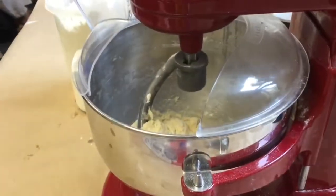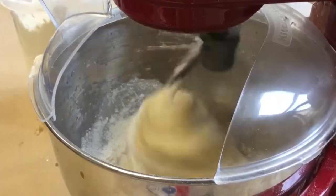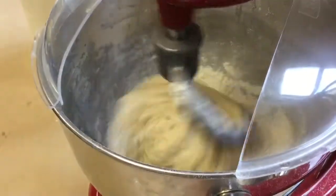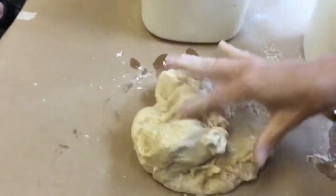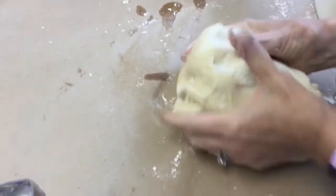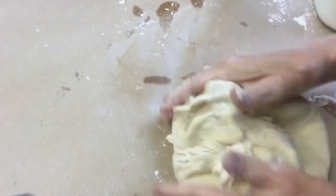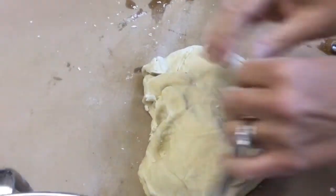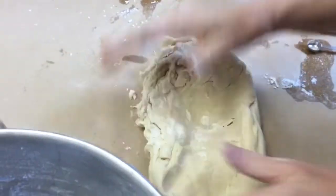You know, until it gets to the right consistency, just a little bit at a time. You can add raisins or anything else. For Sukkot, which is the Fall Harvest Festival, I sometimes put apples and cinnamon in the challah. Or you could put pumpkin in the challah.